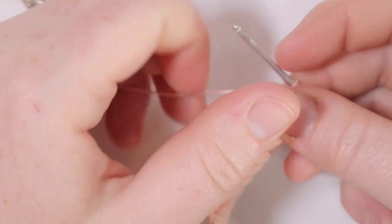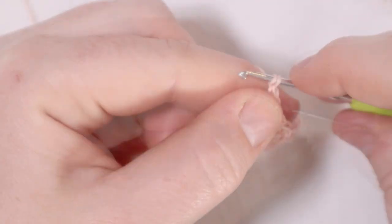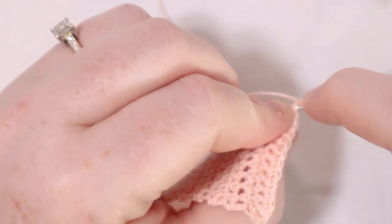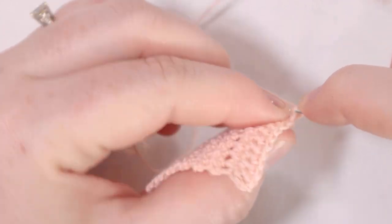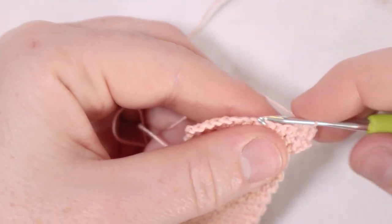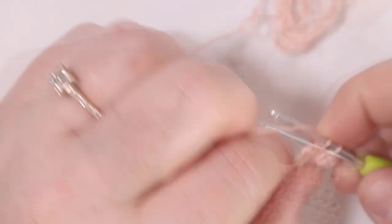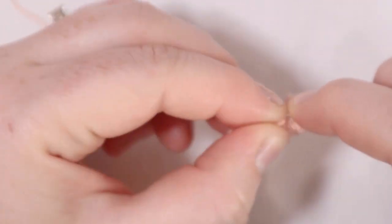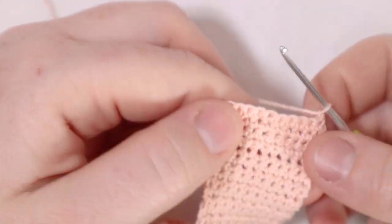Chain one and turn. For row number three just single crochet across — still 12 stitches in the row. At the end of the row chain one and turn. For row number four we're going to do the reverse: single crochet two together for the first stitch. Insert my hook, pull up a loop, insert into the next stitch, pull up a loop — now there are three loops on the hook — yarn over and pull through all three. Then single crochet until two stitches are left in the row, then single crochet two together for those last two stitches. Chain one and turn. That was row number four.